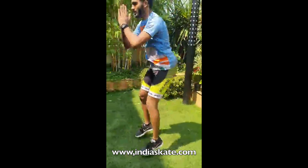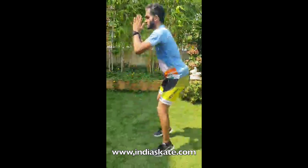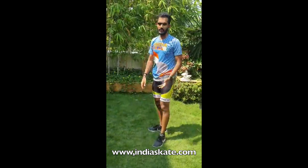The first one is jump squats. Go in a basic position. We do 30 squats into 3 sets. This is our first exercise.